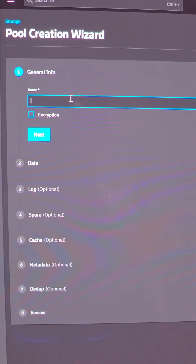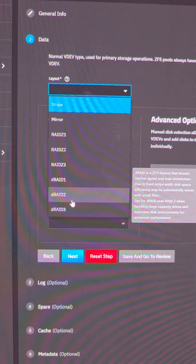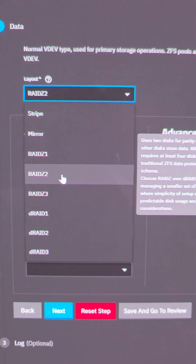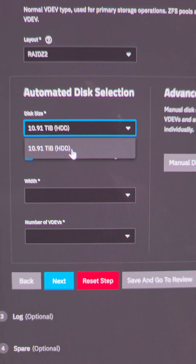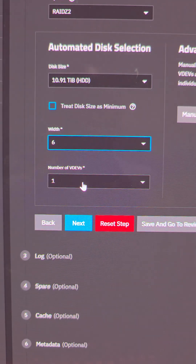Next, I want to go to Storage and create a pool. I'm going to name it Depoets NAS, hit Next, and here we're going to select our VDev. This gives me an option for the type of RAID I want. I like RAID Z2, especially since I'm using six 12-terabyte hard drives. Make sure you use the right option for your setup — it just takes a little bit of research. I like this because I can lose up to two hard drives and not lose any data. We'll see 10.91 terabytes per drive, use all six, and just one VDev, meaning it will appear as just one drive altogether.